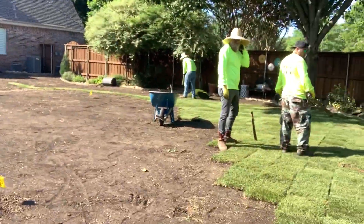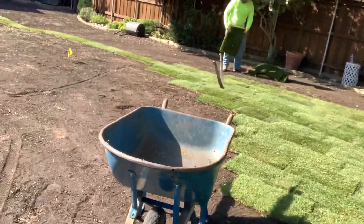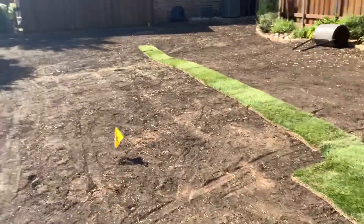The guys are just getting started this morning putting in some of our grass, and after we get it all in we'll roll it to make it nice and compact, leaving no air pockets underneath the grass — and it'll be all nice and beautiful.